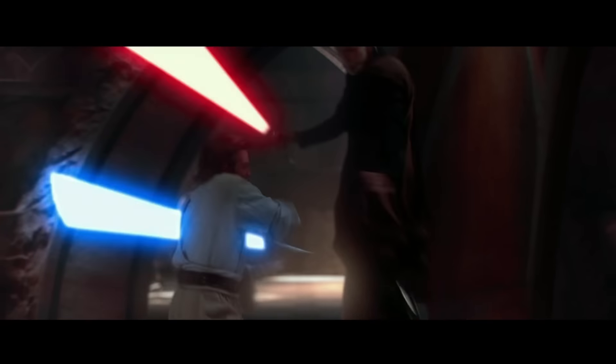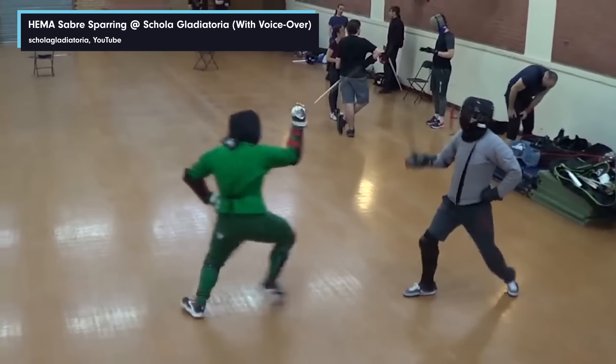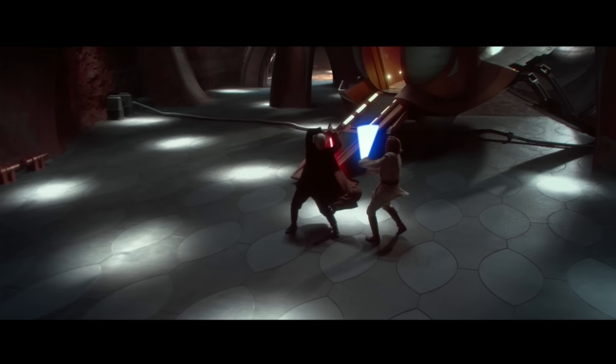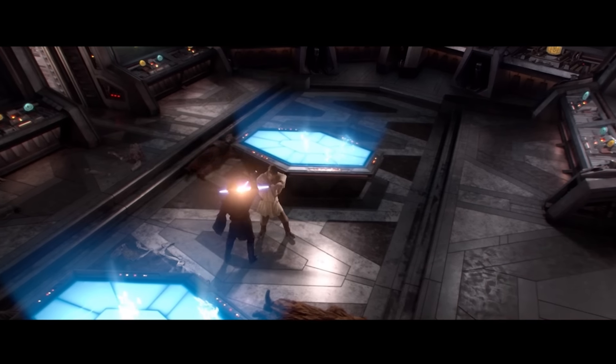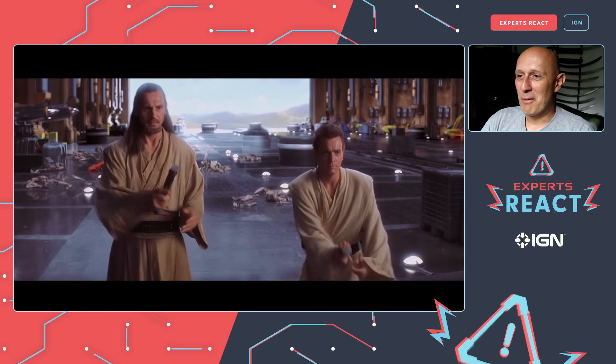Hi, I'm Matt Easton. I'm a sword fighting instructor for more than 20 years. I also run a YouTube channel talking about weapons and warfare, and I deal in antique swords as well. We're about to look at the lightsaber combats from the Star Wars prequel movies, and I'm going to tell you about what I think of the combat, how it could have been made better, what's really good, and what's not so good.